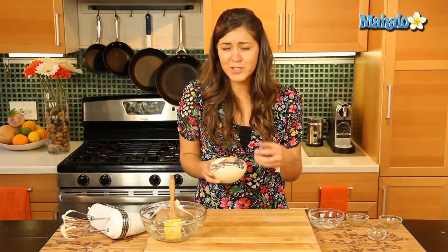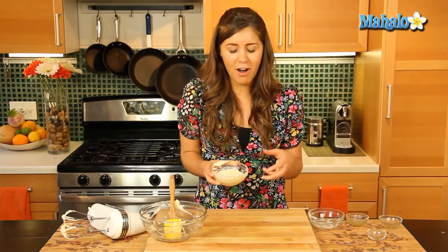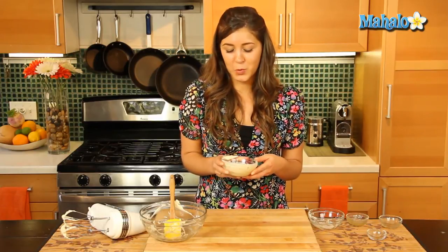This is just gonna work great on French toast as I said, biscuits, corn bread, a scone. It's really gonna impress your guests when you come out with a little bit of honey butter. So that's it — that's how you make a very simple and quick honey butter.